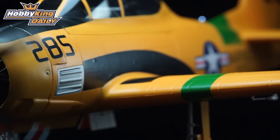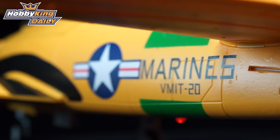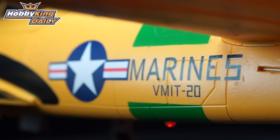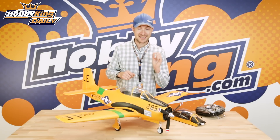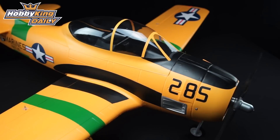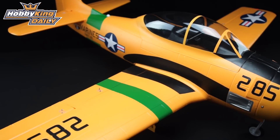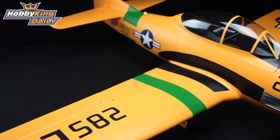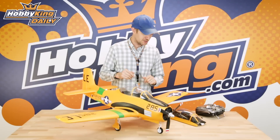The finish is far superior to any of the earlier Durafly Warbirds from that era. You'll see it's a very nice yellow and authentic US Marines scheme. This is not just a T28 with generic markings — this is a fully authentic US Marine Corps yellow scheme on this T28, with really nice details.